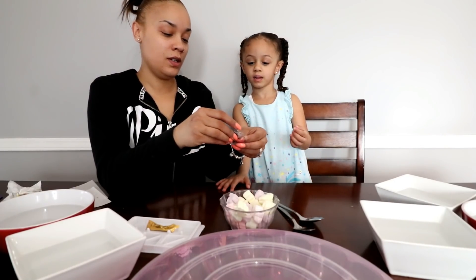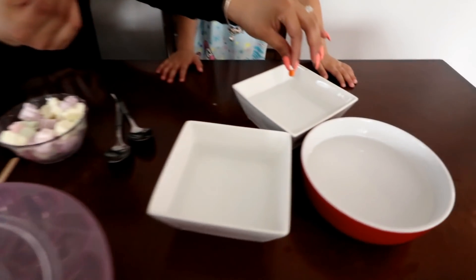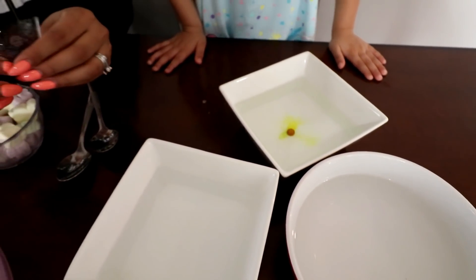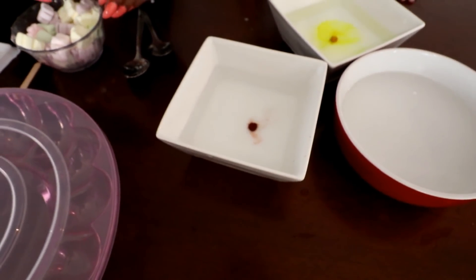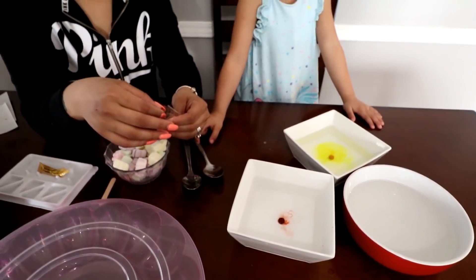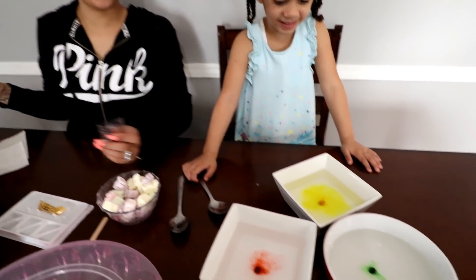I'll drop orange — one, two, three! Ooh, are we supposed to stir it up or just let it go? Here's another one. Oh it looks like it's just changing colors — ooh that one's green!